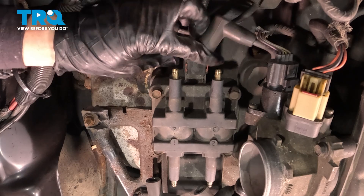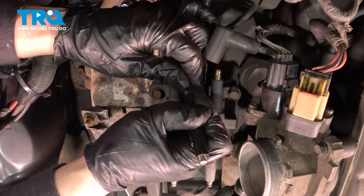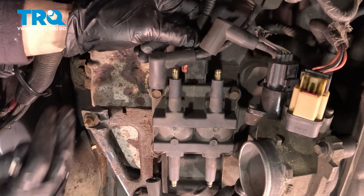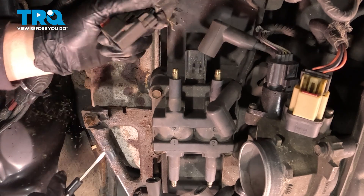Now we're going to disconnect the connector to the ignition coil. There's a little red tab here — that's a lock tab. I'm going to take a flathead screwdriver and push that out, bring that out. And then there's a push-down tab. I'm going to push down on that tab and then push the connector up and pull it out.